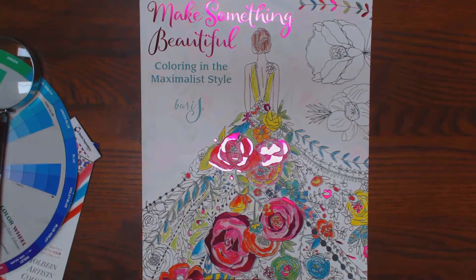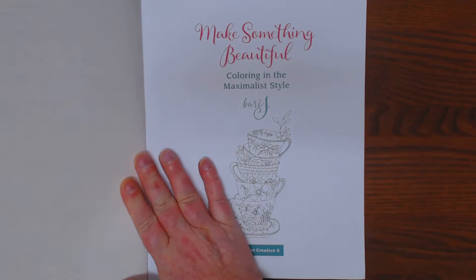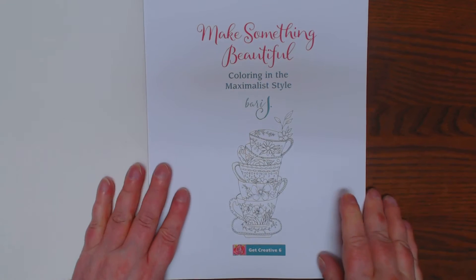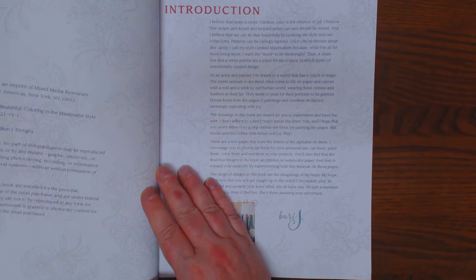Okay y'all, I have an interesting book I picked up. It's called Make Something Beautiful: Coloring in the Maximalist Style by Barry J. It's a beautiful book, published by GetCreatySix.